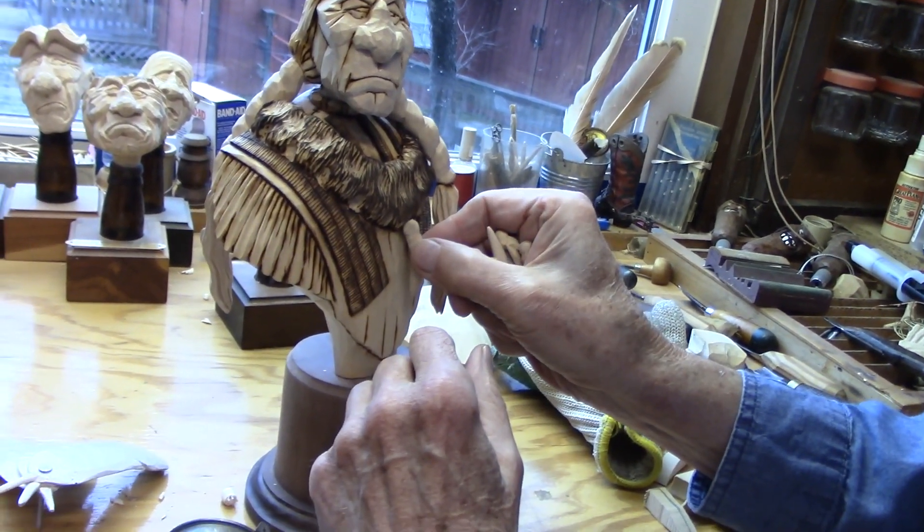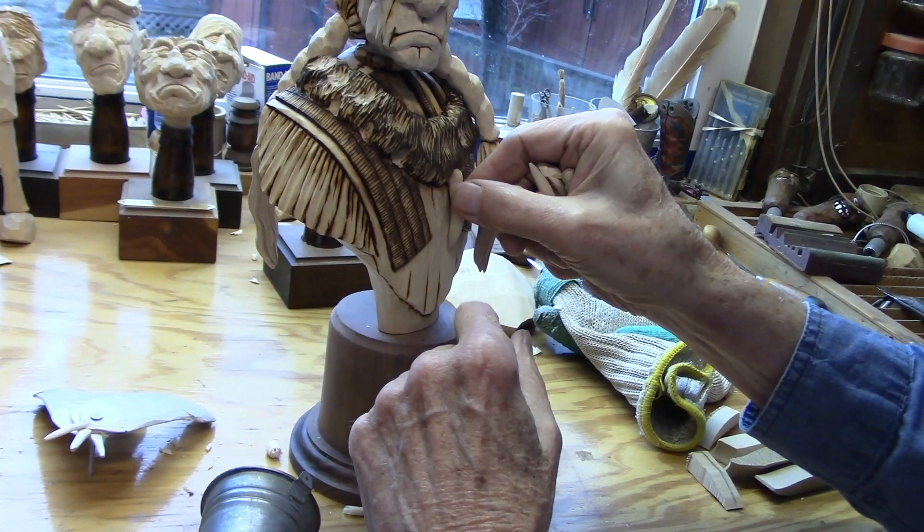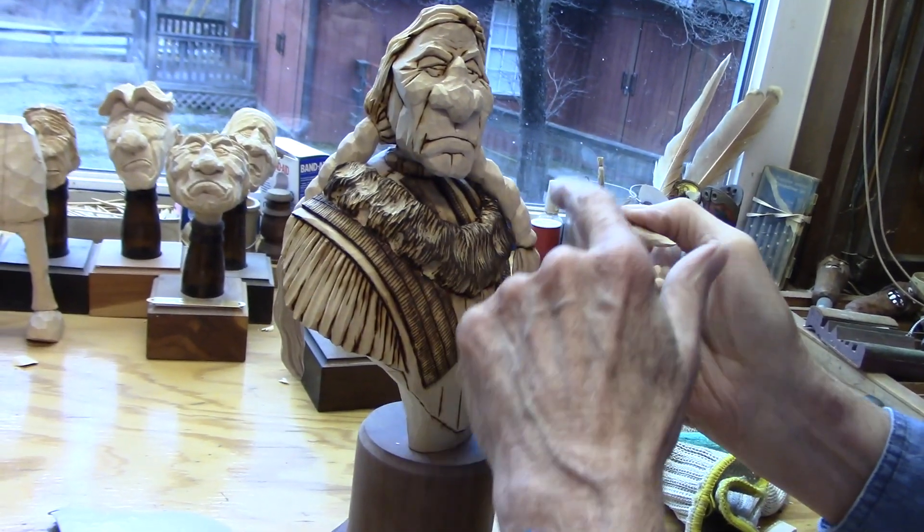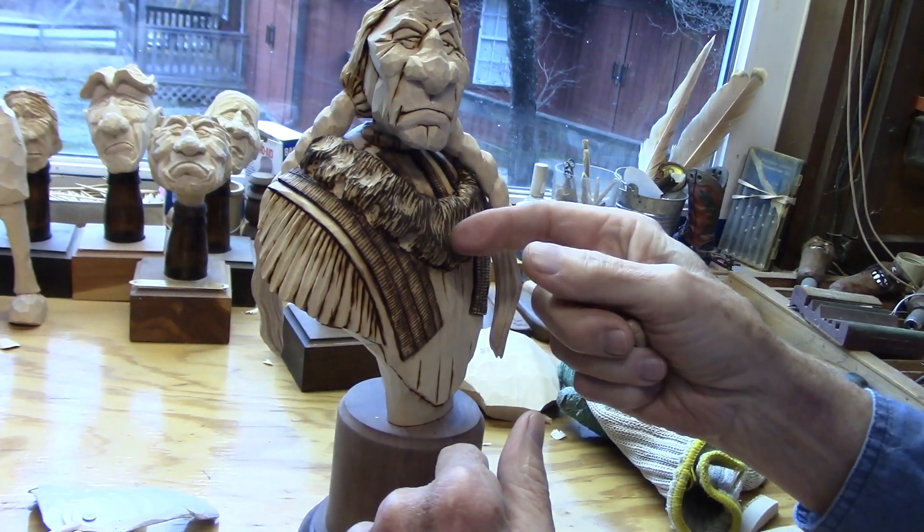Of course I can't put them on now. Painting the figure would really be hard to do with these teeth blocking areas around the lower part of the figure.